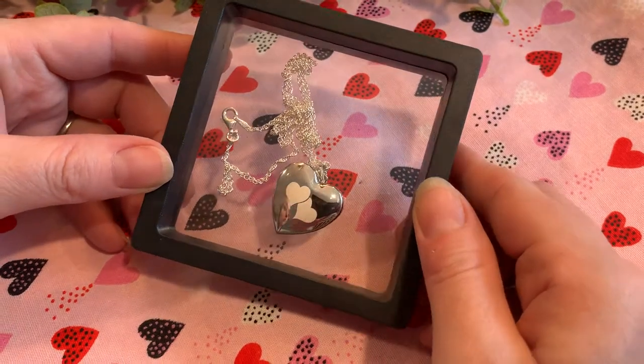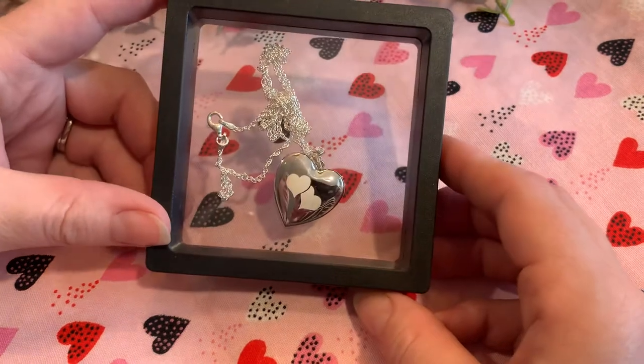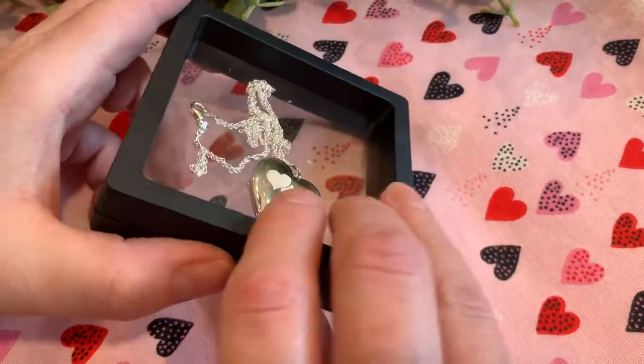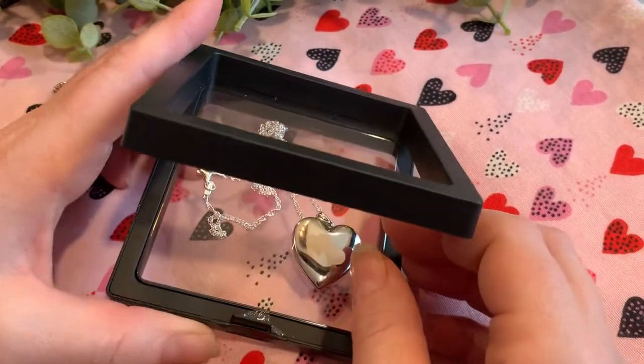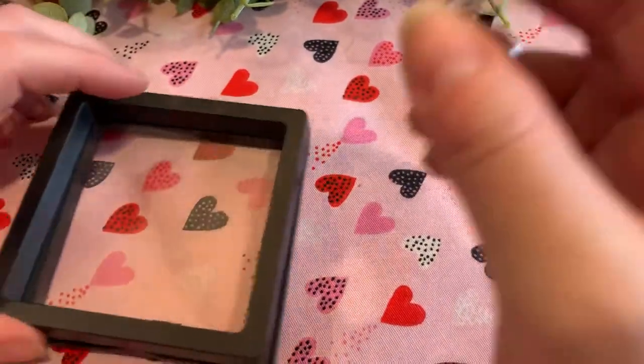Hi guys, it's Miranda from Thrifty Nifty Mommy, and today I'm going to show you our newest picturesongold.com locket for Mother's Day. Be sure, when you're shopping this time, use the code MOM10, all capital letters, MOM10 for 10% off.